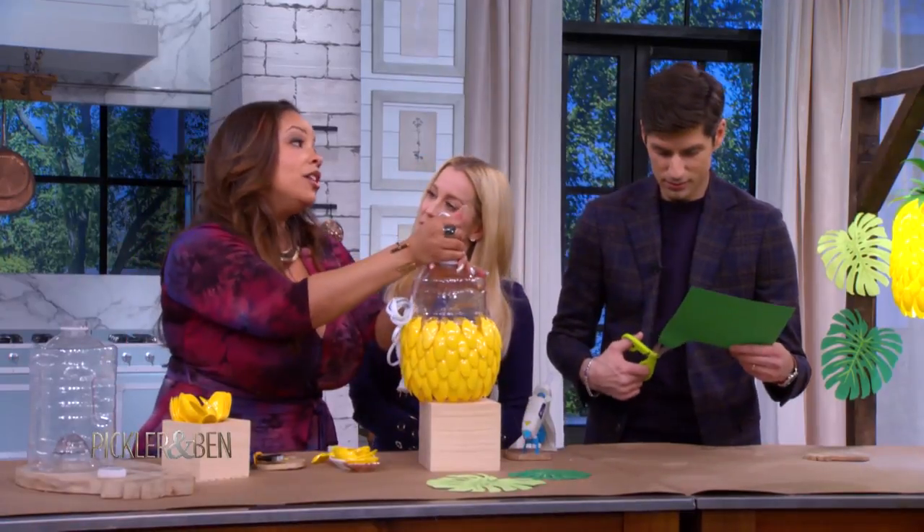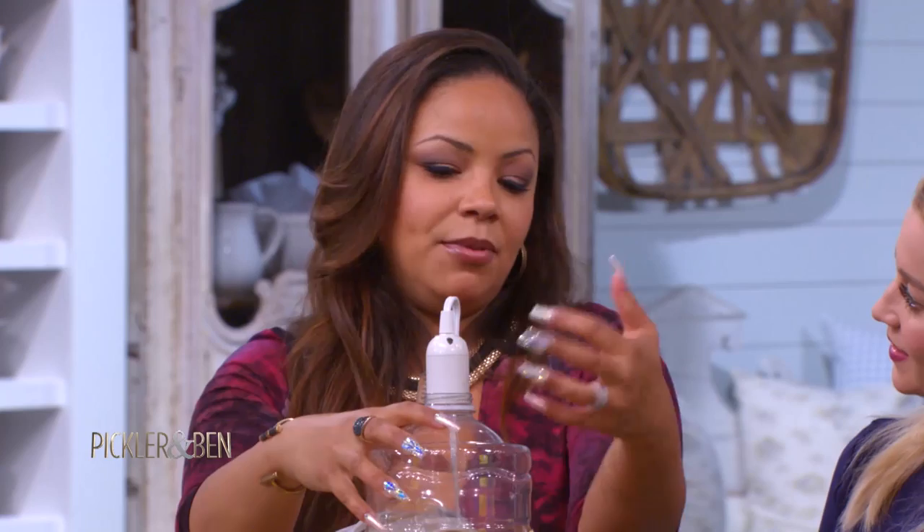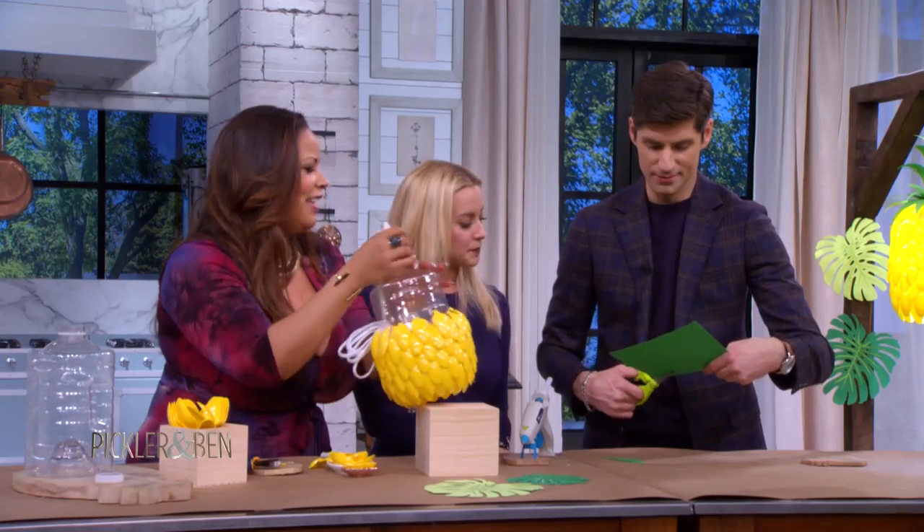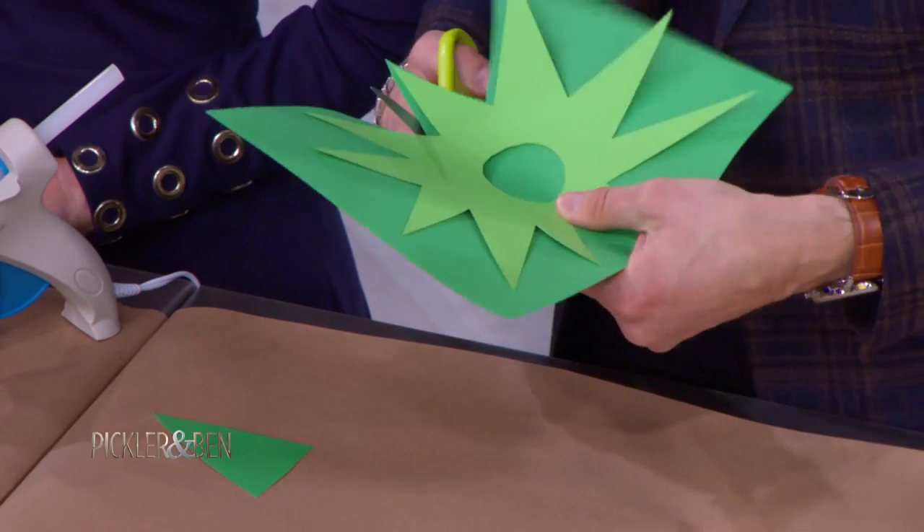What kind of light bulb do you use for that? You're going to want to use a low-wattage light bulb. Don't use anything too hot because you want it to keep a nice glow and you don't want it to burn up or melt. You don't want to smell plastic pineapples — definitely not.